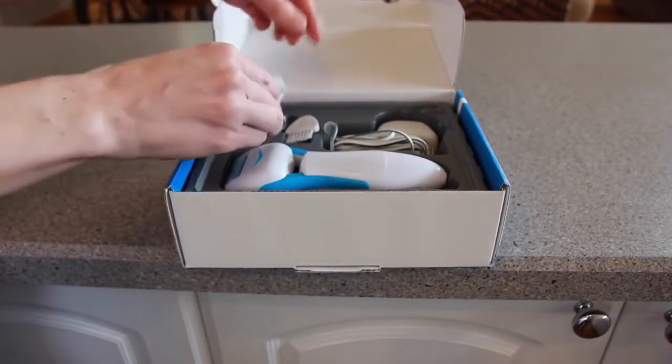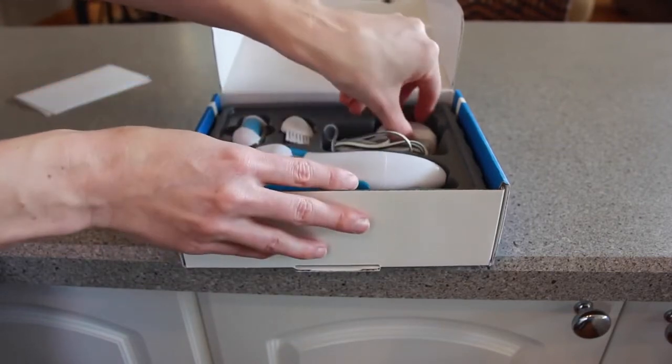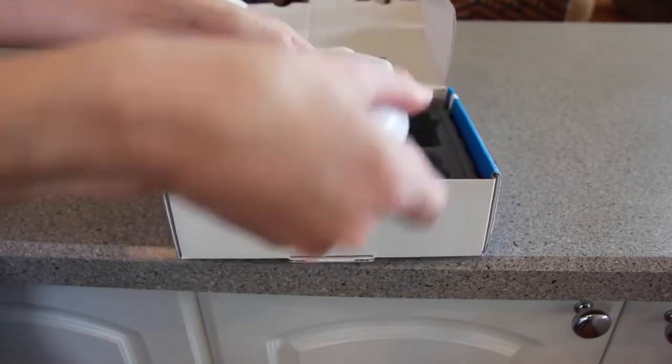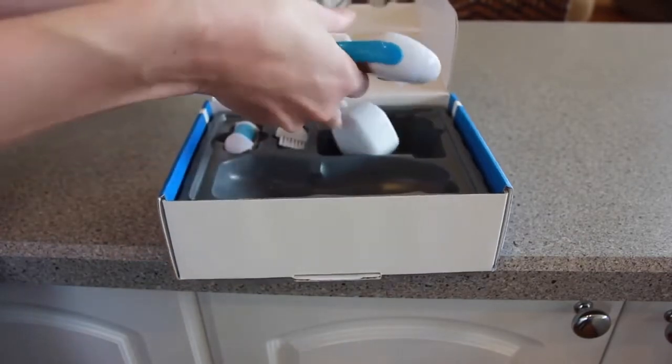The callus remover comes with a replacement head, a cleaning brush, a power cable, and the device itself.